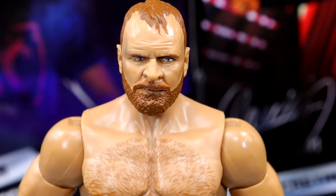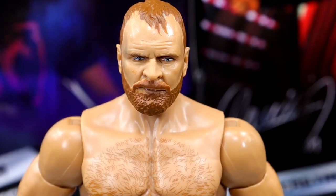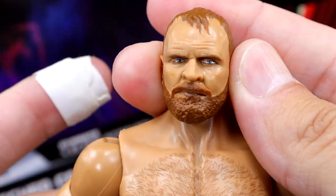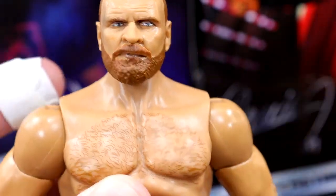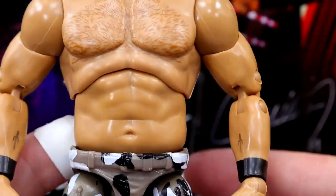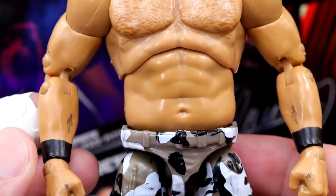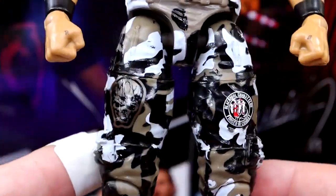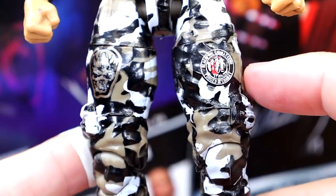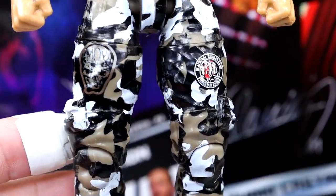We have a brand new Mox head sculpt here that I like a lot — I like how pissed off and determined he is. This is probably my favorite Mox head sculpt outside of the one on his initial Unrivaled Series 2 figure. I like the sculpt, I like the likeness — this just looks like a classic Mox, like he's going to beat the hell out of you. I love the addition of the chest hair, and I like how bulky the figure looks — he just looks jacked. He's got his tattoos on the forearms, black wrist tape, hand tattoos. He even has his camo pants, which looks badass. You get the Blackpool Combat Club and Mox skull logos — very clean.